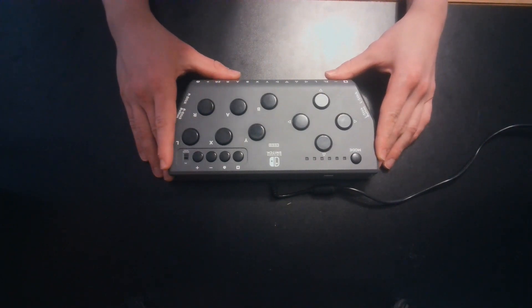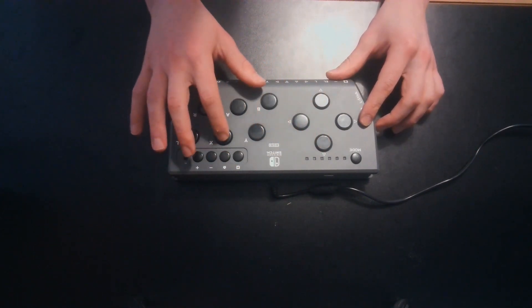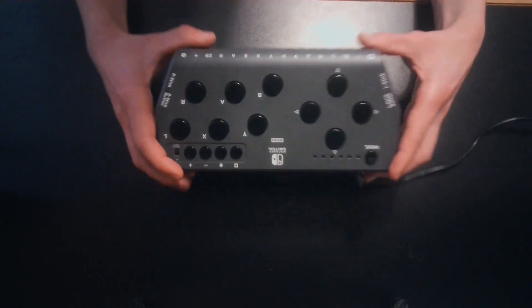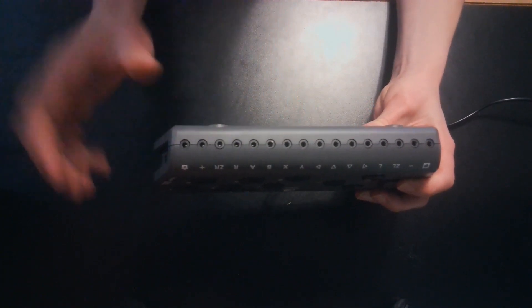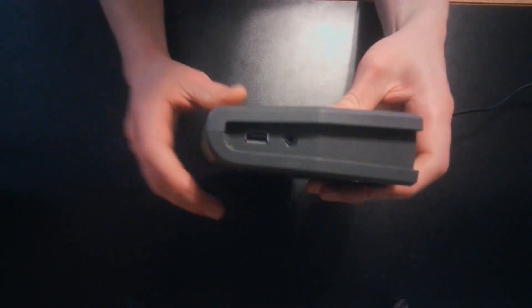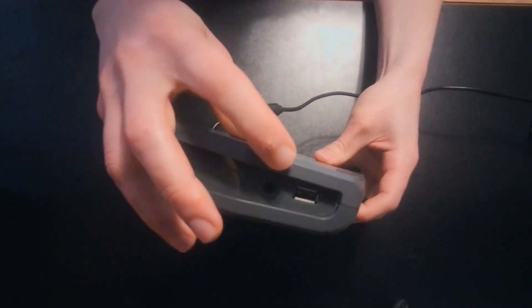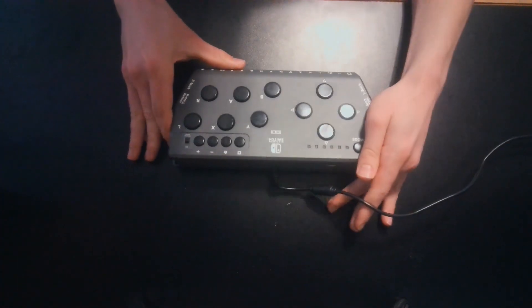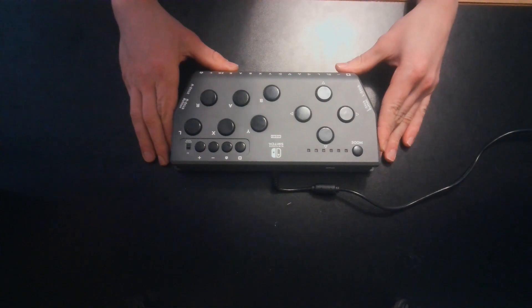The HoriFlex Adaptive Controller has large buttons on the face that the user can access for different buttons in the game. In addition, the HoriFlex has different ports that the user can plug adaptive switches into for different controls on a standard controller. There are also USB ports where the user can plug in adaptive switches on either side of the HoriFlex controller to replace the standard joysticks. Therefore, the user can use adaptive switches and adaptive joysticks in place of a standard video game controller.